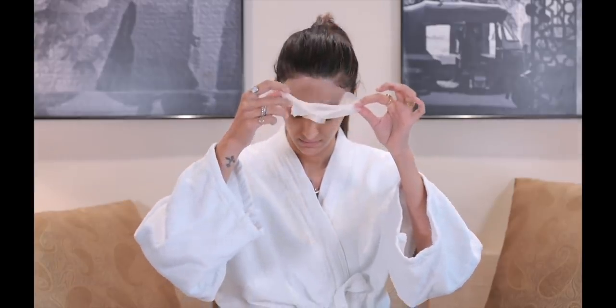So now 15 minutes are complete and I'm going to be removing my mask. As you can see, my skin looks super plump, radiant, and glowing.